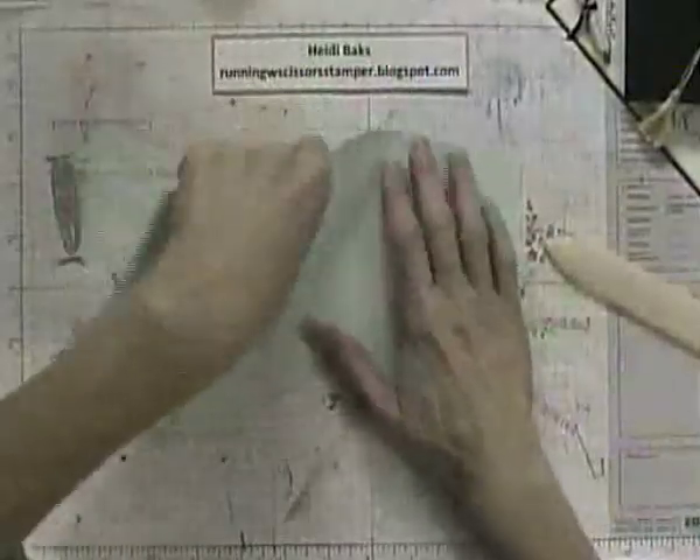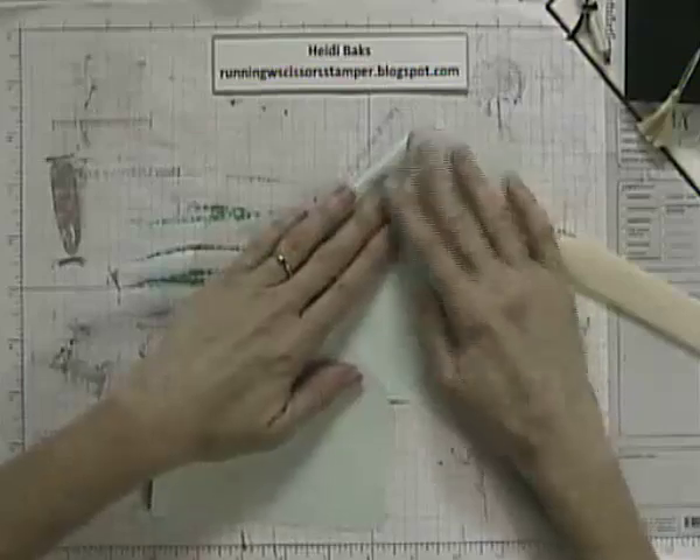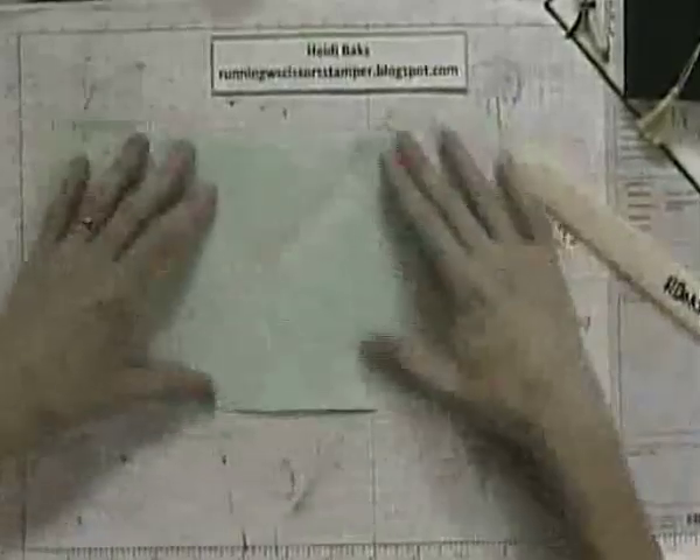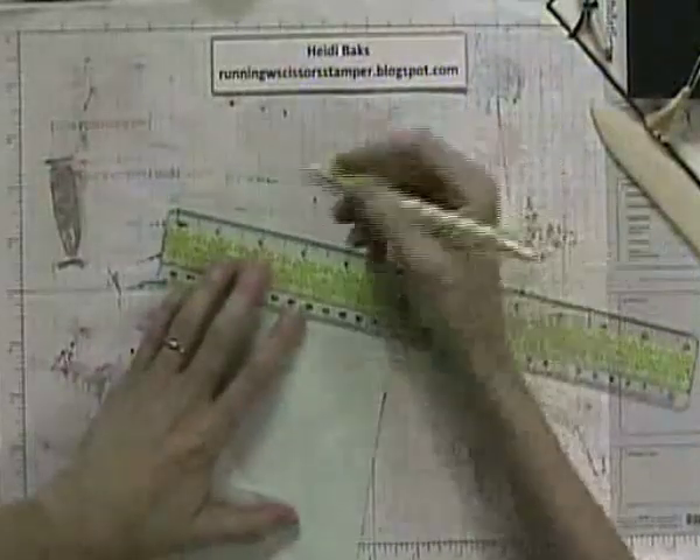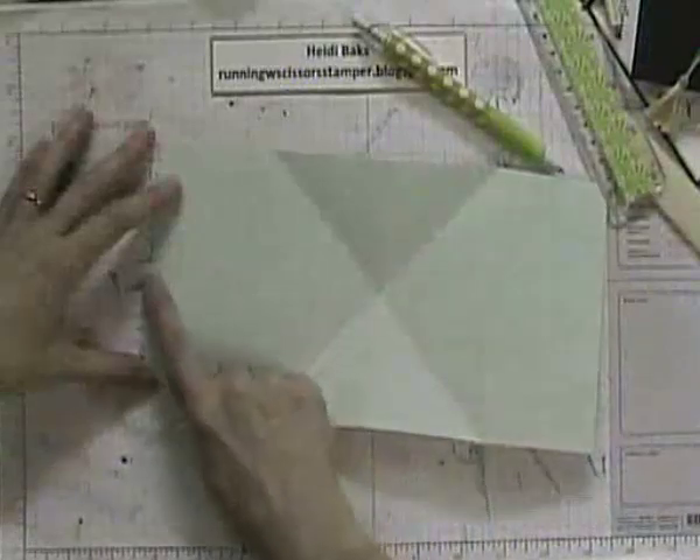Make a diagonal fold, and do that again from the top down to the quarter score line. Now you're going to have score lines that look like this. The next thing you want to do is mark your halfway points on the left side. Since it's 5 and 1/4, halfway would be 2 and 5/8. You're going to cut here to this score line and the halfway point to this score line. I'm just going to go ahead and cut it using my paper trimmer. So then you should have something that looks like this.